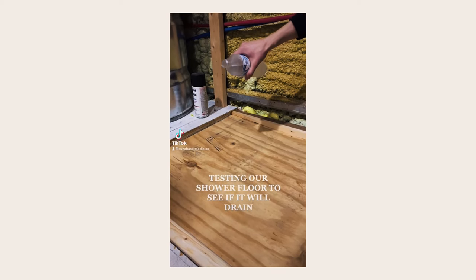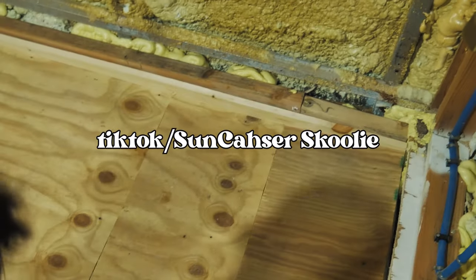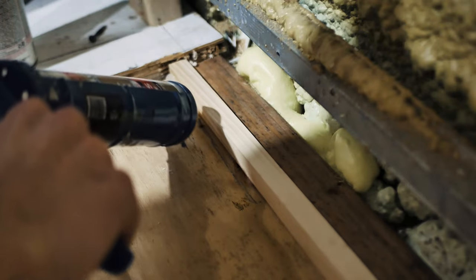We actually just poured a water bottle on this just to see if it actually drains. But if you want to see that, you have to go to our TikTok, so go follow us there too. But here we're just going to continue to seal all the cracks with some silicone.